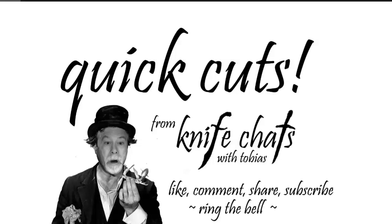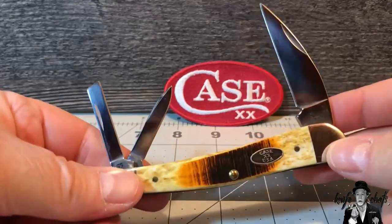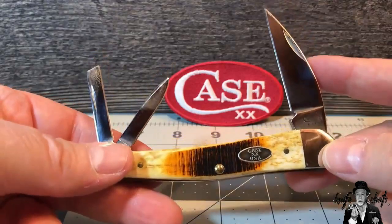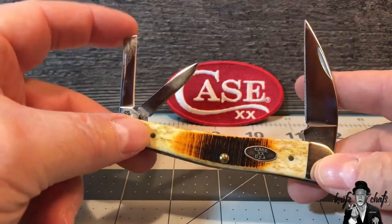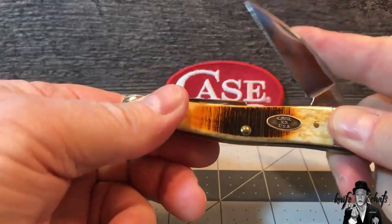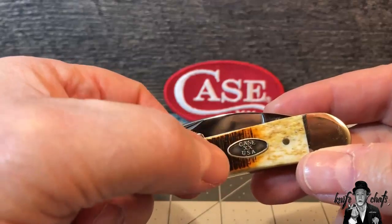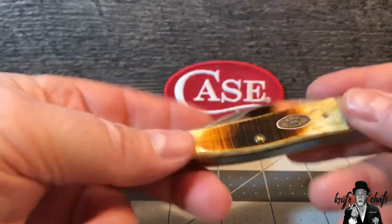Quick cuts from Knife Chats - like, comment, share, subscribe, ring the bell, thank you. I gotta tell you, I really like the Seahorse Whittler by Case. I think it's a beautiful knife. I love the lines on it, I love the wharncliffe clip blade, and the two other blades that come with it - the coping blade and the pen blade. I really like this knife, and this one with the saw-cut bone and the Case Double X USA round shield is one of my favorite knives.